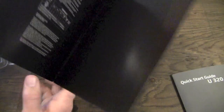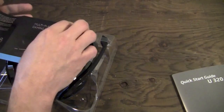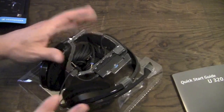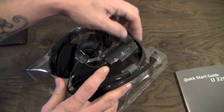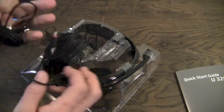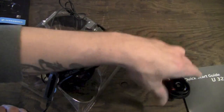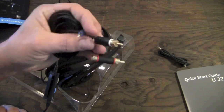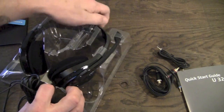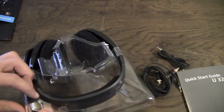Inside the package we get to the meat and potatoes of the unboxing — the actual headset itself. Here we have that connector switch I was talking about, which is attached to the headphones. Pulling out the audio cables, we have an audio cable as well as cables to connect to your TV for gaming. And here we have the headset itself — it's plastic.